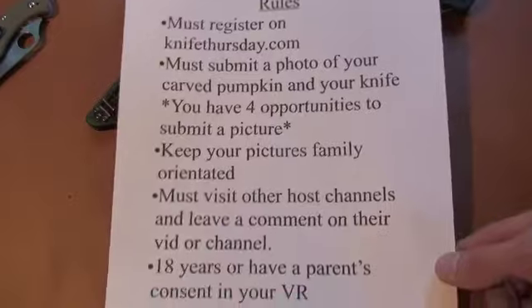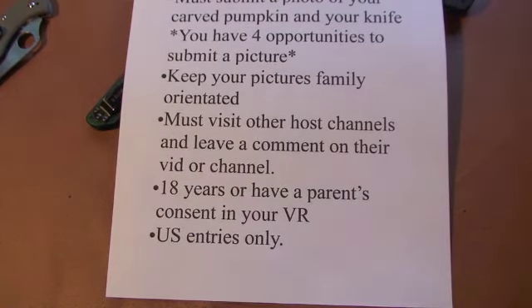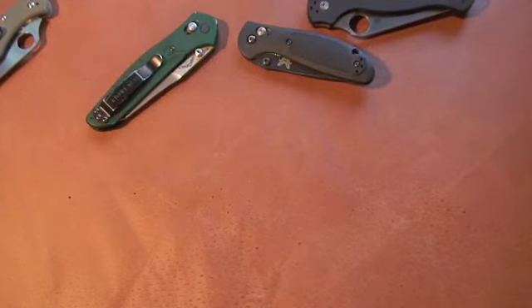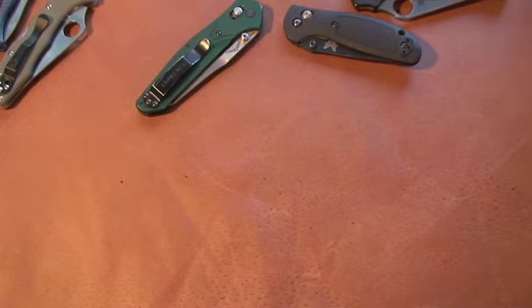I'll put all the other host channels with their links in the description. If I don't, it will be on Knife Thursday's website — you can just go there, click on the channels, check them out, leave a comment, and you'll be good to go. I really recommend that you subscribe to those channels. The winners from each channel will go on to have the option to get a grand prize through Knife Thursday — that's what those picture submissions are for. There will be about 25 total in the running competing against each other, so it should be pretty cool.